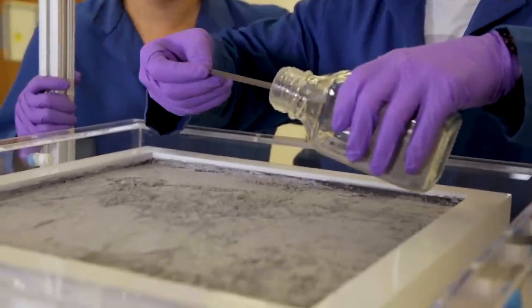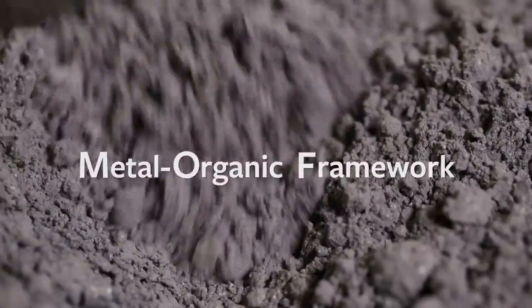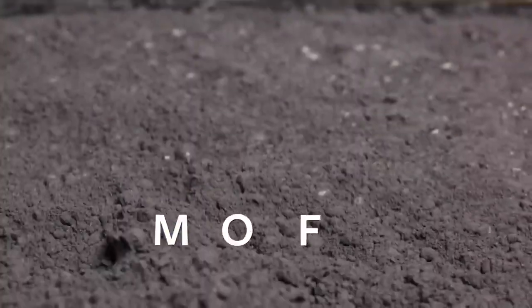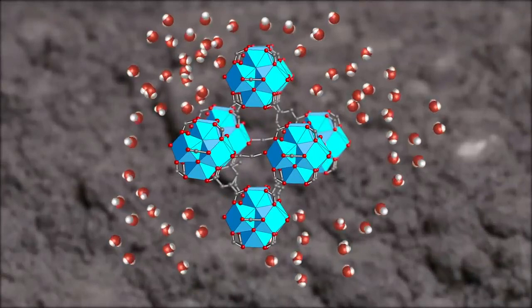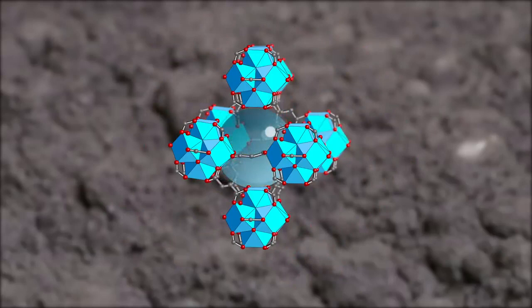The key component of this device is this powder. We call it metal-organic framework. It is composed of organic molecules and metals. We leave it overnight because during the night we have a lot of water content in the atmosphere, so water molecules get inside the framework and stay there.